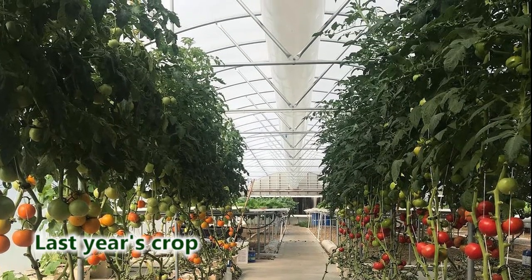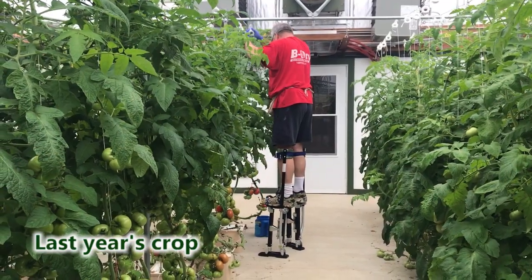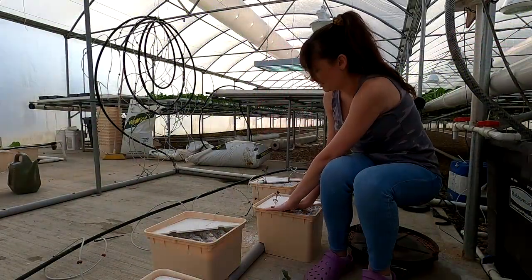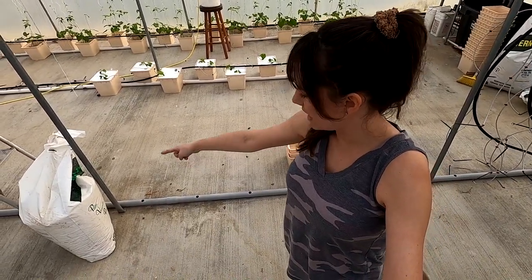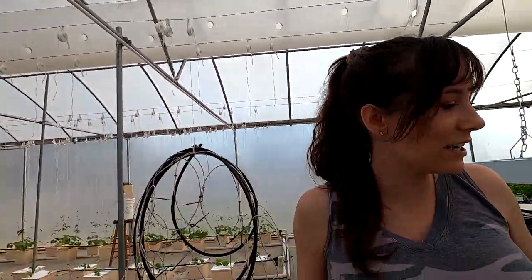Eventually the tomatoes grow all the way up to the top and we have to do something called leaning and lowering, which will be a fun thing probably in a few months. I just need to finish putting the emitters in, and I'm really looking forward to showing you guys how these grow and how we take care of them. We didn't start this side of the bucket system yet because we like to have the tomatoes in stages so we always have a good amount for the farm market all summer. We still have some tomatoes over here in the nursery.